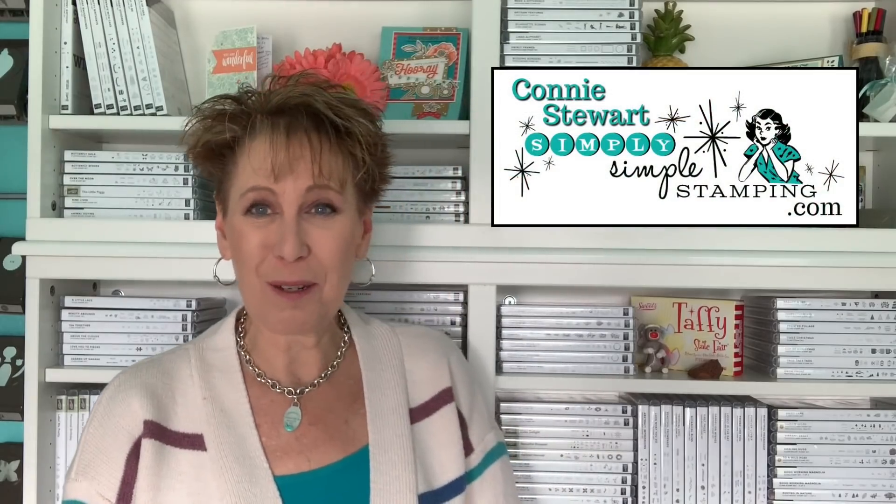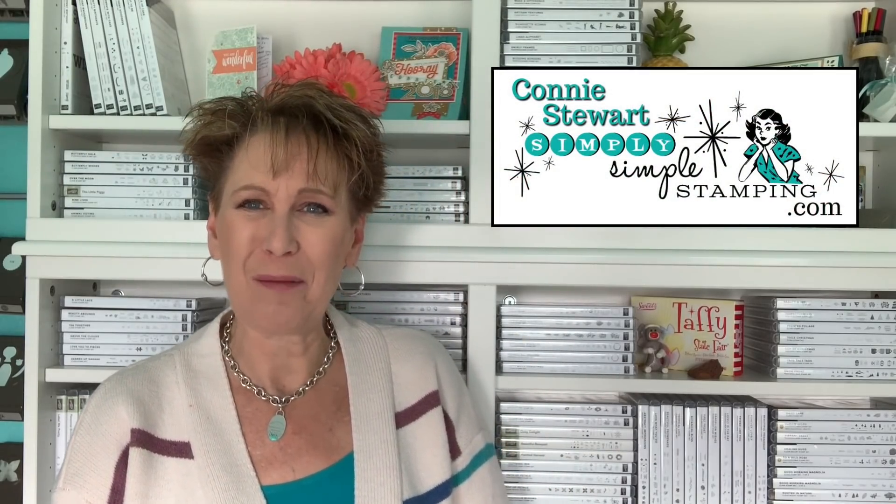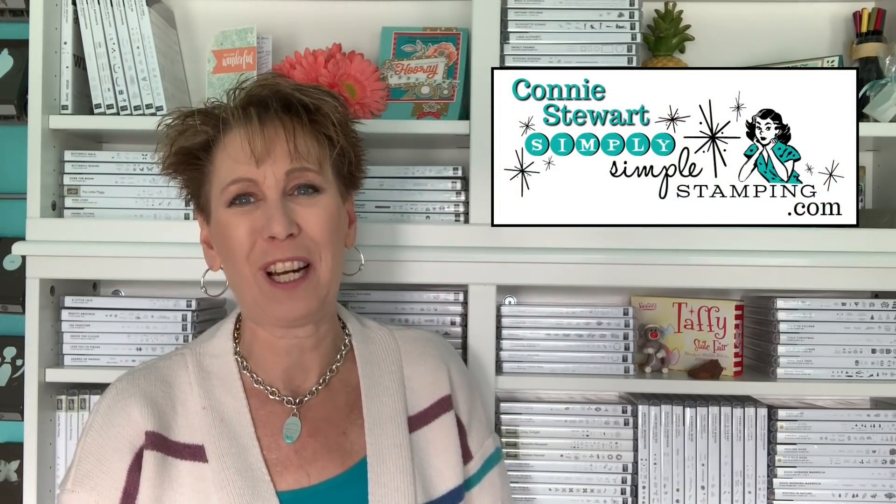Hey everybody, it's Connie Stewart with SimplySIimpleStamping.com. Thank you so much for joining me for a new simple stamping video. Today we're going to talk techniques — I want to teach you about a technique called faux leather. This is so easy, because around here we keep things simple. That rich Razzleberry strip has been crumbled and designed to look like leather. We're going to start with a simple card, and I've got a stepped-up version too.